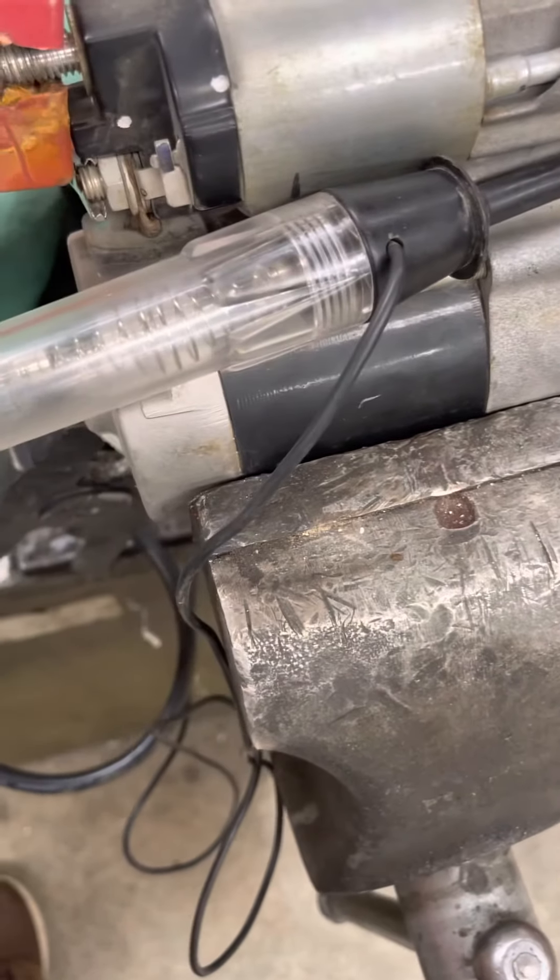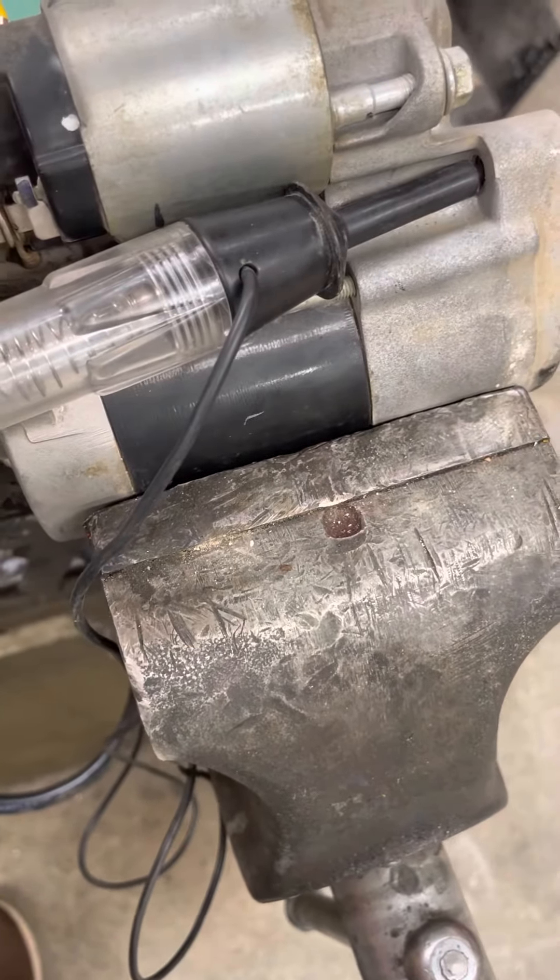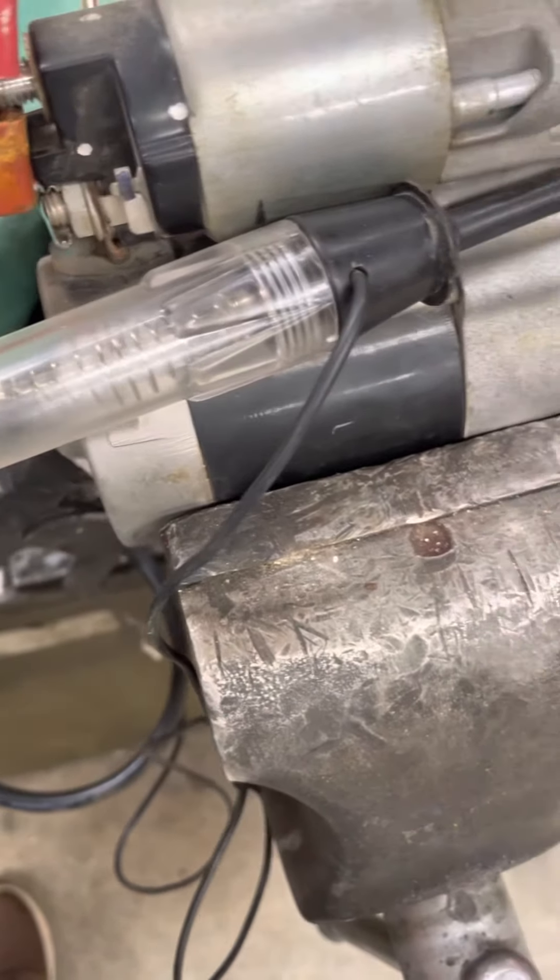The kicking-in part of the solenoid is working, but the little disc inside is not putting power to the bottom.